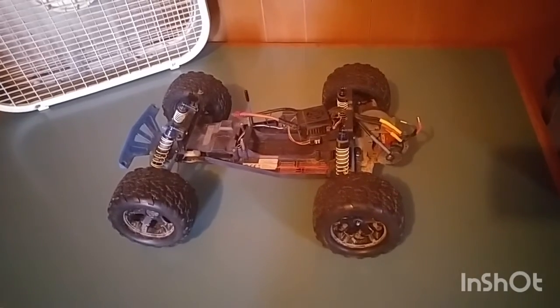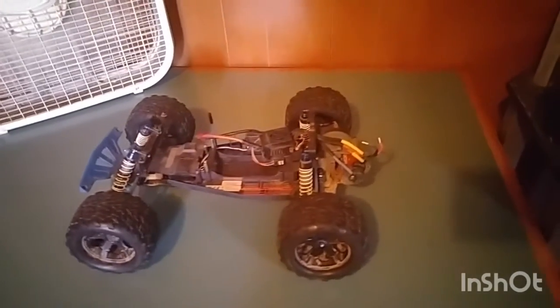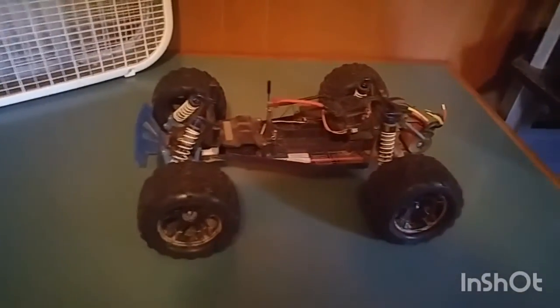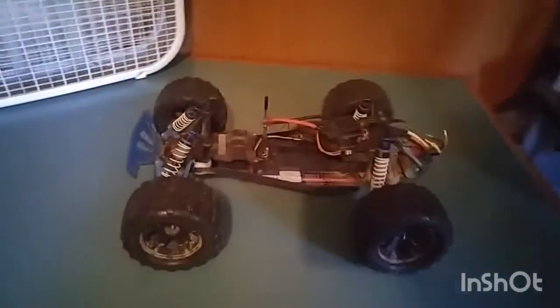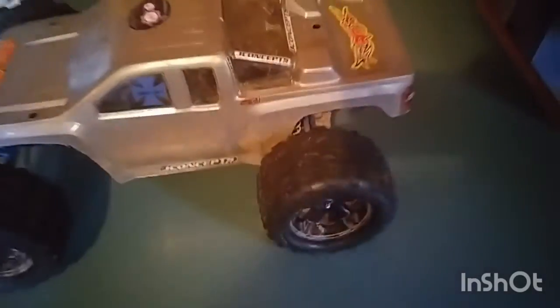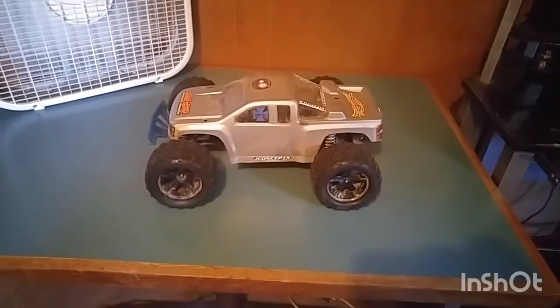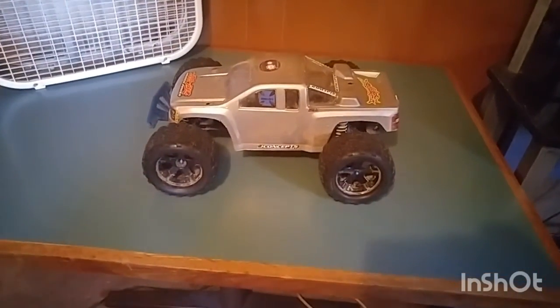And here's what my Rustler looks like with the Stampede wheels on it. It looks all right.